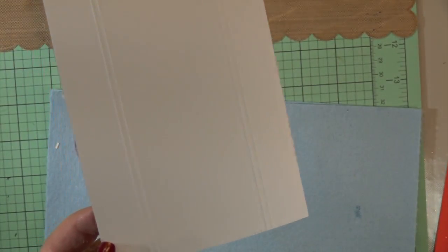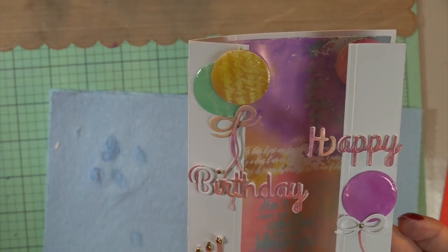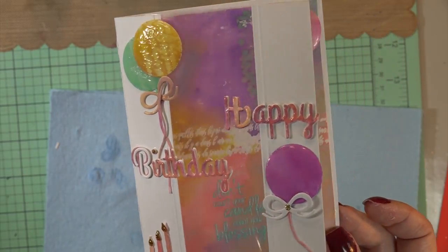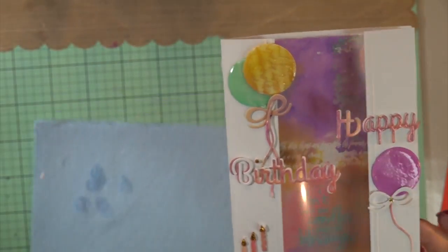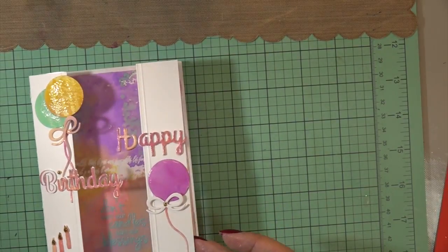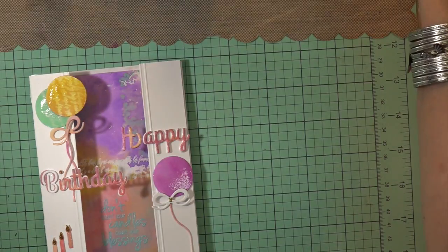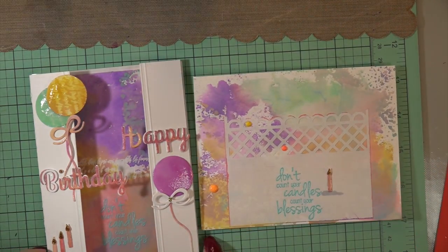There you have the inside. There's the back with those lines we made to match the front. And there are the balloons — score marks always add to a card no matter where you put them; it just seems to work. So there's the front, and it opens easily. There's the envelope, my friends — I hope you liked it.